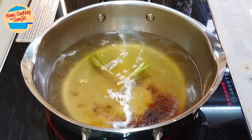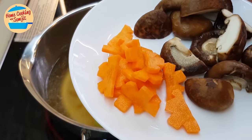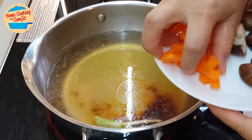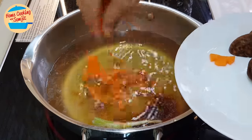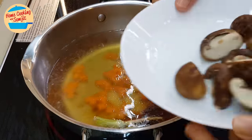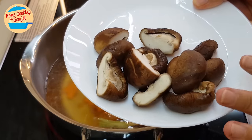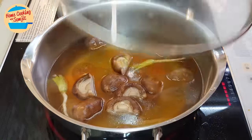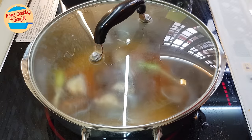Now add the cilantro roots, carrot, and shiitake mushroom. They take longer to cook, so I'm going to boil them together with the soup. For the shiitake mushroom, I just wash it right before cooking. Let's put it in the pot, cover the lid and bring it to a boil.